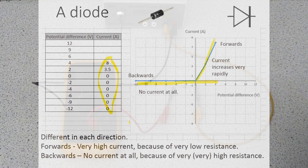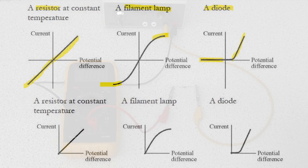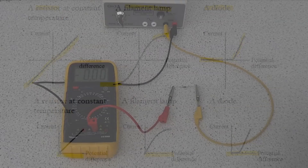You can easily spot the diode's graph because it's different in both directions. Looking at all three together: we've got the resistor with its straight line; the filament lamp which flattens off at either side; and the diode which is totally different in the two directions - forward versus backward. Sometimes you might just see a graph showing one direction only, but they are showing the same thing. Make sure you can recognise all three of those.